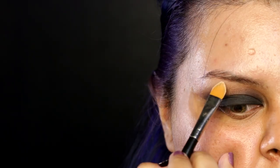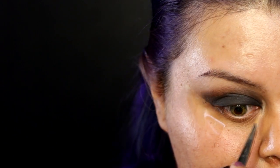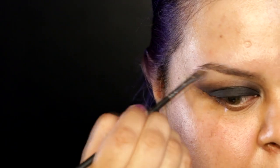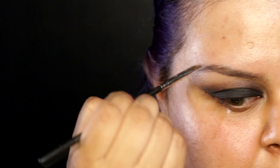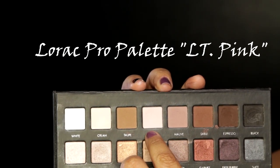Now using this concealer from NYX, I'm gonna shape and highlight my brow bone with a synthetic brush, then dab with my fingers. I'm also gonna apply it on my inner corners to open up that area and make it nice and bright. Now using my Anastasia Dip Brow powder, I'm gonna shape my eyebrows, then use the pomade brow gel to finish shaping, and a spoolie to make it look nice and natural. Then I'm gonna use a light pink eyeshadow to highlight my brow bone and set that concealer.